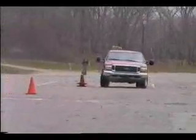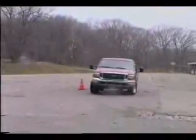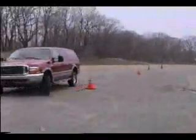Cornering is surprisingly good for a vehicle of this size. We set up a makeshift slalom course for the Excursion and it performed quite well for a vehicle of this type, size, and weight.